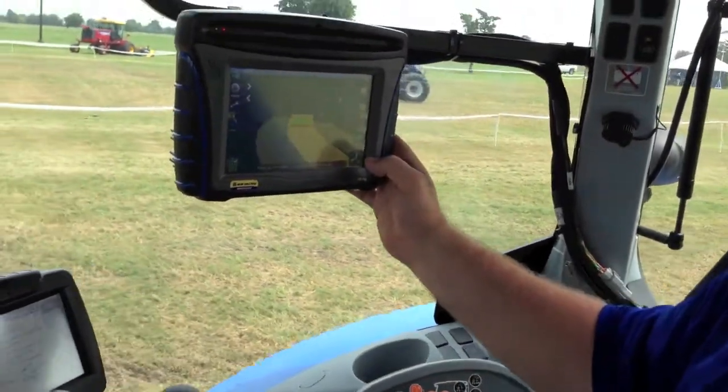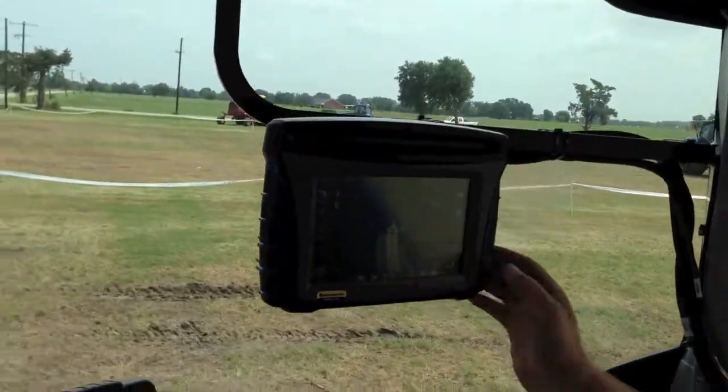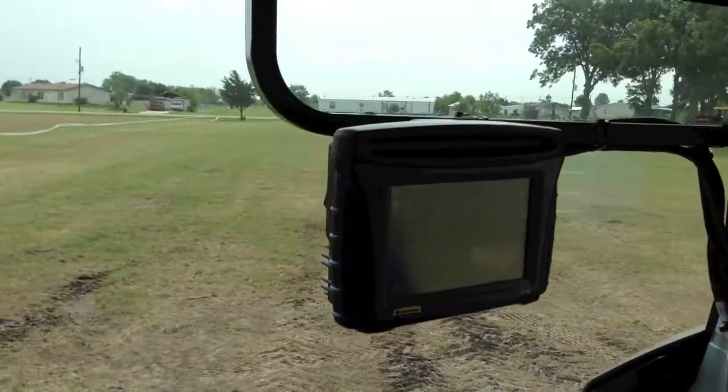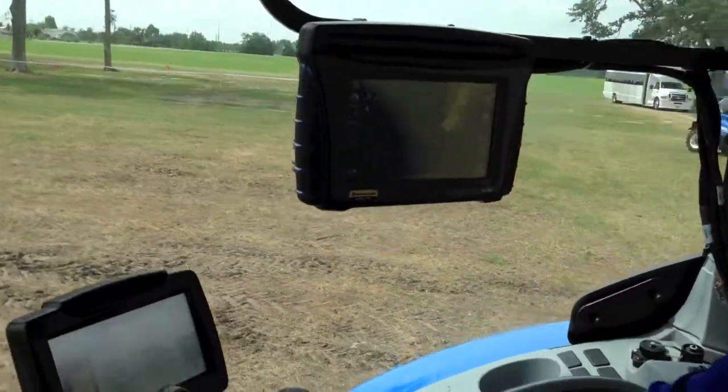You can see exactly where they're going. They can have this map to take back to their desktop — they can print that off as a map to show what they've done. Guys doing custom work can have that to show their customers what they're doing, or just for their own records to tell where they've been, what they've done, and how that's all worked for them.